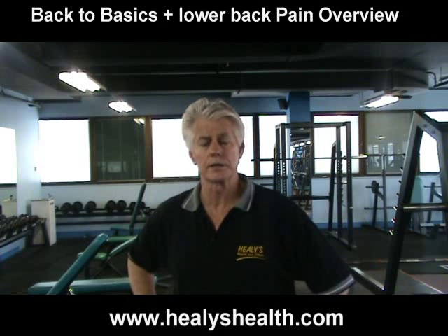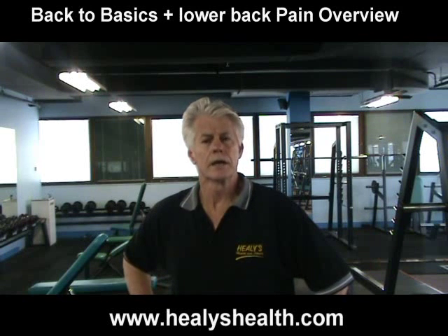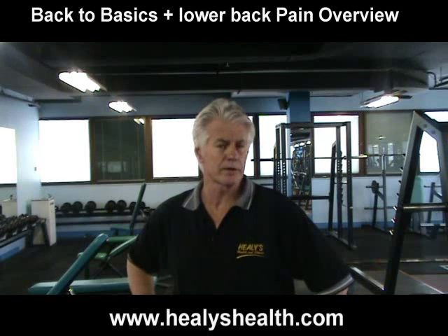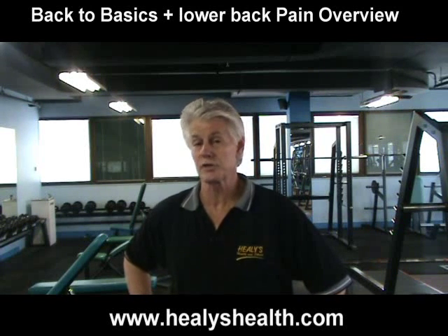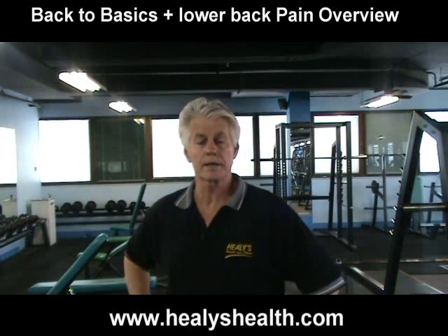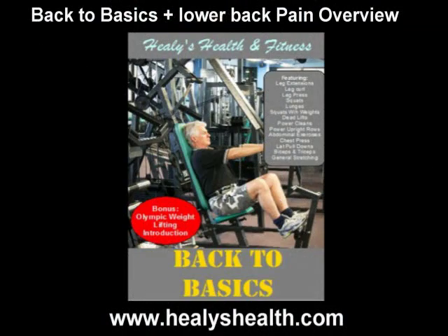Also, from 1985 to 1990 I had a Nautilus gym which had all the Nautilus first and second generation equipment. Some of that equipment included lower back machines, ab machines, and torso twist machines. Those particular machines were very valuable in rehabilitating people with back problems, and we'll go into that to a degree as well. Okay, back to Marty and we'll start training very shortly. Thank you.